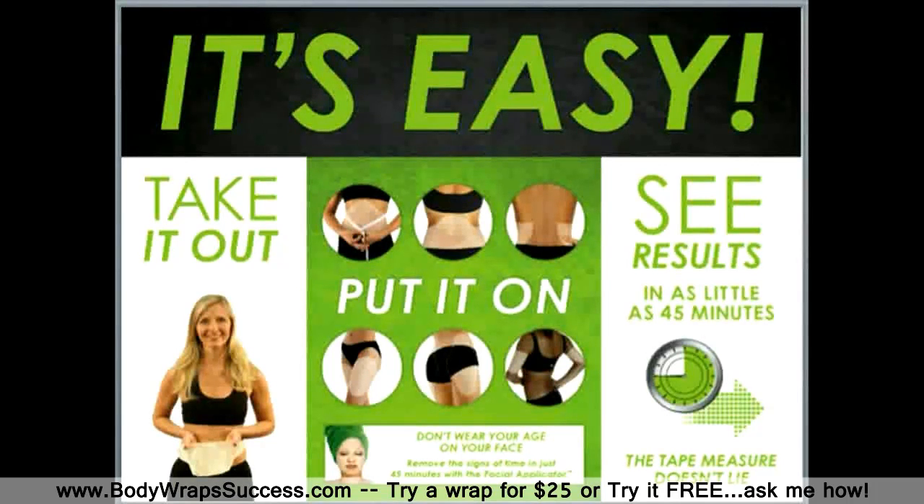I'll never forget the first time I put this product on. I was a new mom with a 9-month-old little boy, and I thought I would never put a bathing suit on in public again. After two applications I was so impressed with the results — I even thought to myself I could put a two-piece on if I really wanted to.